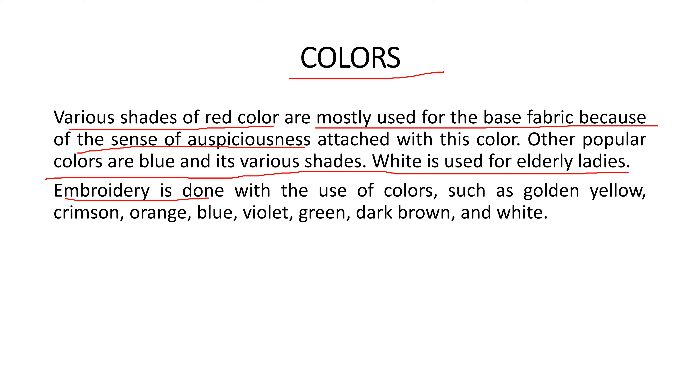Embroidery is done with colors such as golden yellow, crimson, orange, blue, violet, green, dark brown, and white. Symbolic beads with shiny threads and golden threads are used to create an illusion and enhance the embroidery effect.